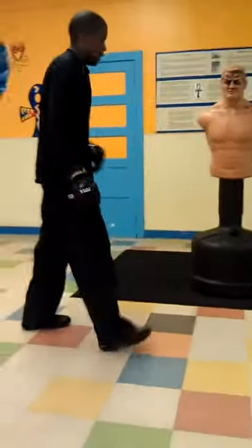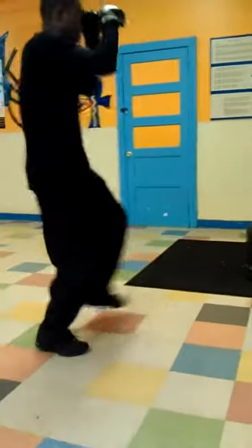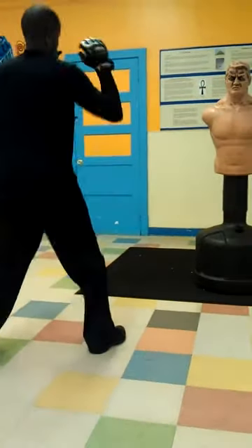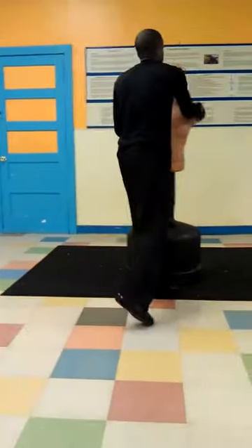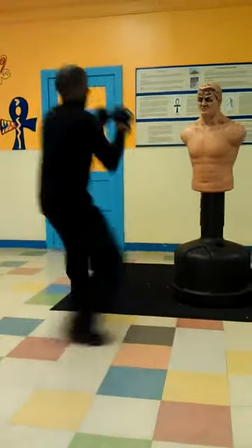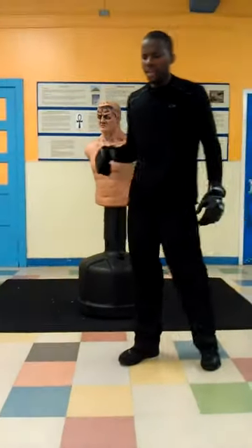You also have a switch roundhouse, also called a switch kick. If I'm in a right lead, guard's up, I switch and go in for a rear roundhouse. Or you can also switch and go in for a lead roundhouse as well. Your switch kick can be very effective in throwing a distraction to your opponent.